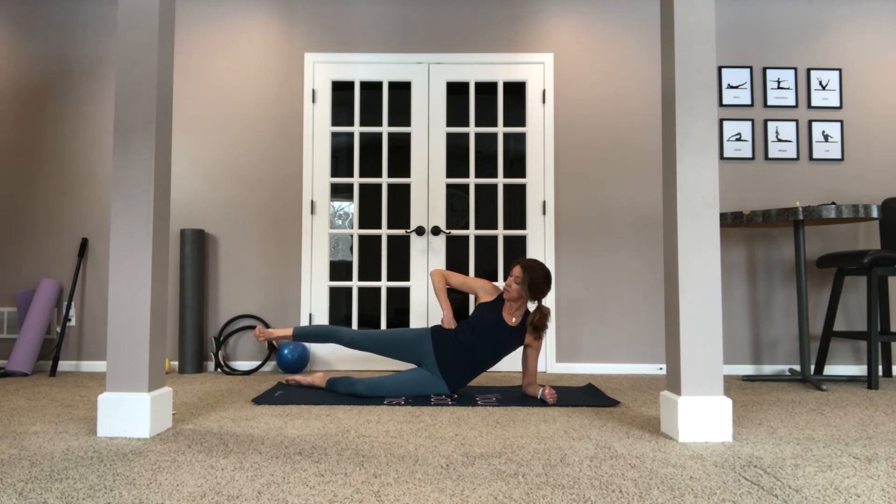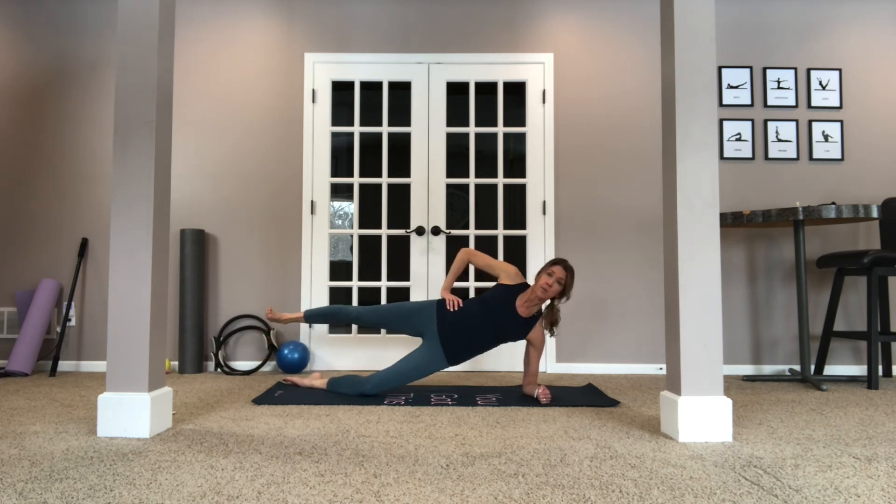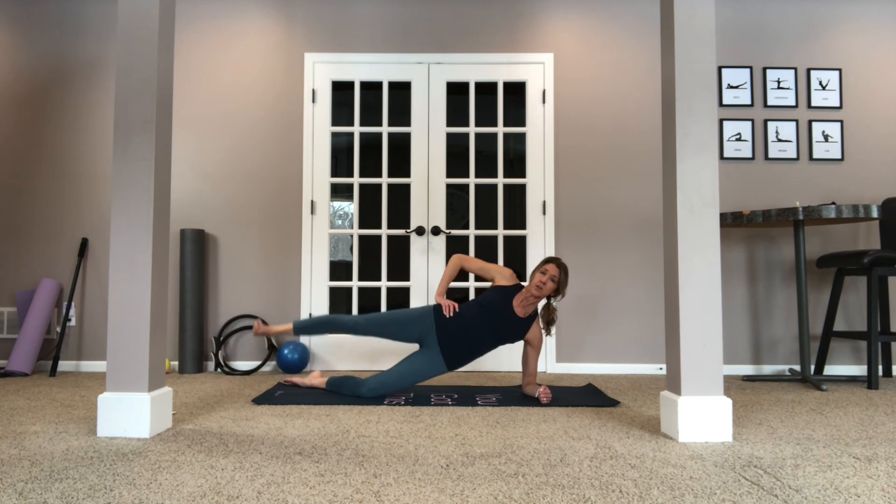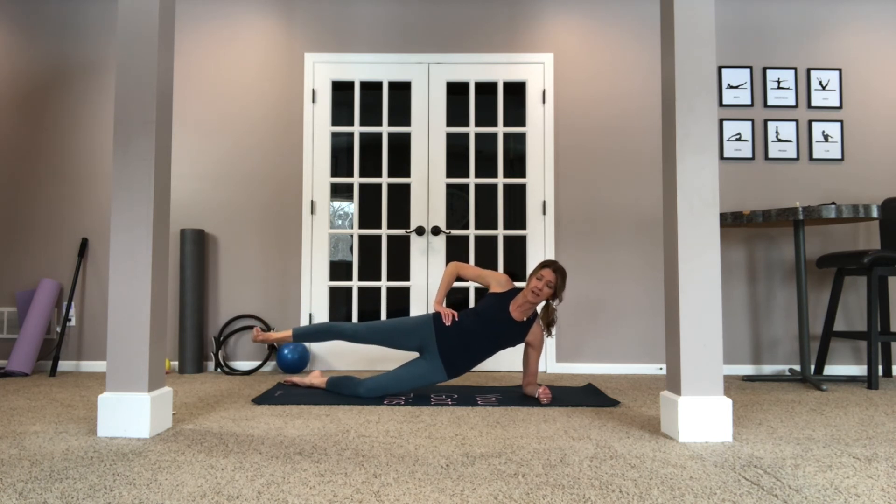Extend the leg for the last set, keeping the knee facing this way — not doing anything like that. So up, here we go. For six, five, four, three, two, one. And come down.